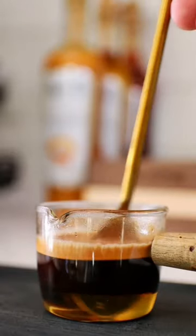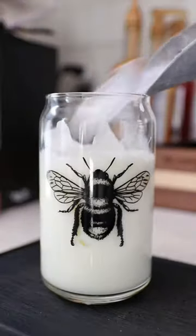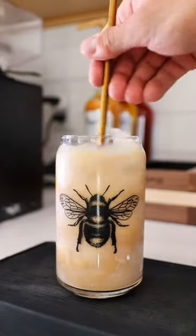We're going to pull a shot of espresso right over the honey and mix it all together. She doesn't really like honey, but I'm hoping that this drink changes her mind. And I feel like it's only right to use the glass that has a bumblebee on it. We'll add 2% milk to the glass, some ice, and pour our espresso right over top.